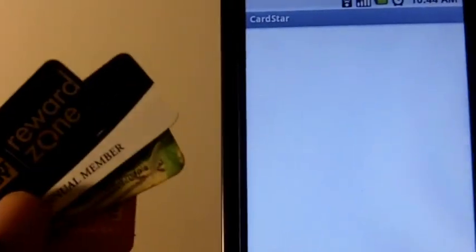When you want to use reward cards, all you have to do is get an app like Card Star. You may have seen Keyring, which is pretty much the same thing. This stores your rewards member's information in it.